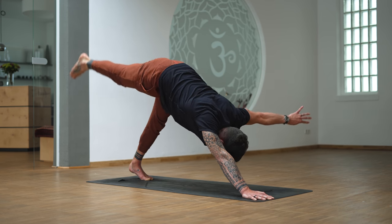Shift forward, come high onto the toes, bend your arms — chaturanga. Five, four, three, two, one — lower all the way down. Untuck the toes, we're lifting the thighs up and then the chest. Basically lift everything up and hold for ten, nine, eight, seven, six, five, four, three, two, and one. Release, shake out the hips.